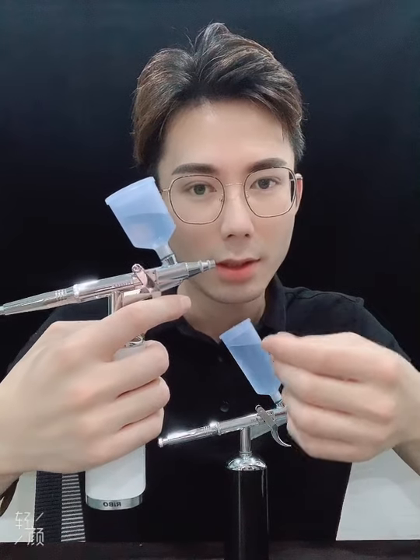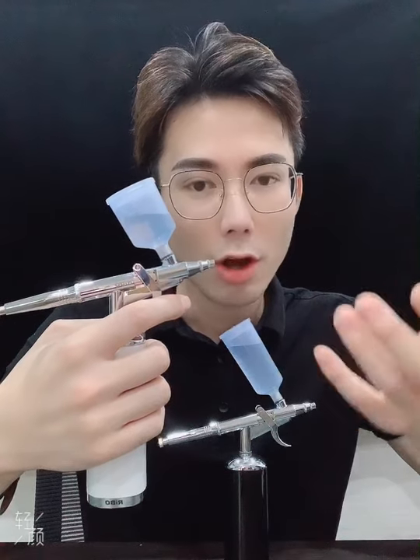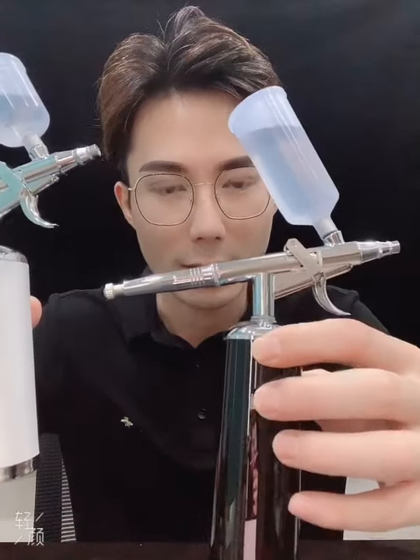With this trigger type, you will feel very comfortable when you make art painting, nail beauty, temporary tattoo, barbershop, or cake decorating — you can use it in many different kinds of fields. We provide two kinds of colors: white and black. If you have any interest, contact us freely. Thank you.